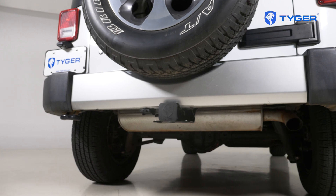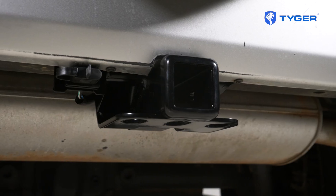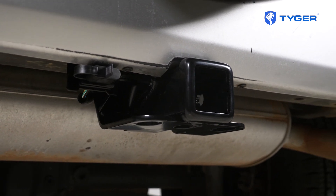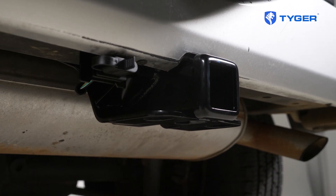Hey everybody, Marcel here today with Tiger Auto and we're going to be showing you guys our latest product, which is our Jeep trailer hitch for the JK models. This quality heavy-duty carbon steel construction of this hitch offers a 3,500 pound load rating which will allow you to pull a small boat or even a trailer on your next camping adventure.